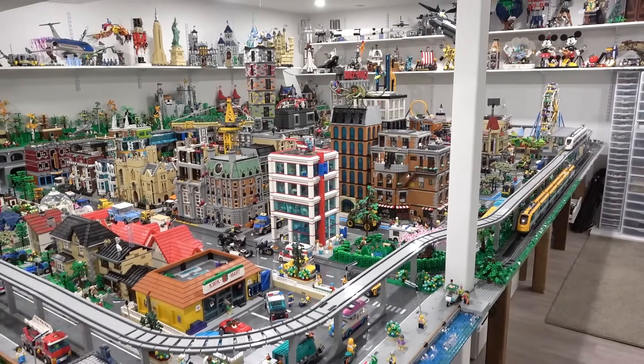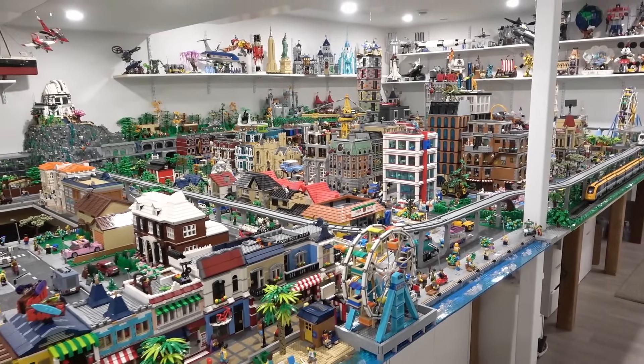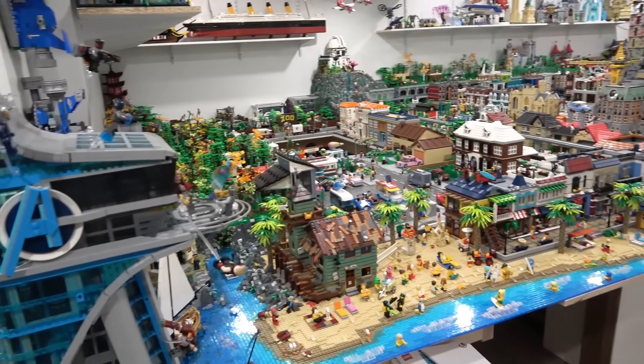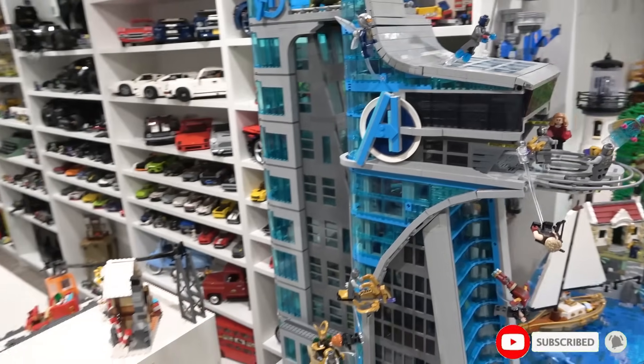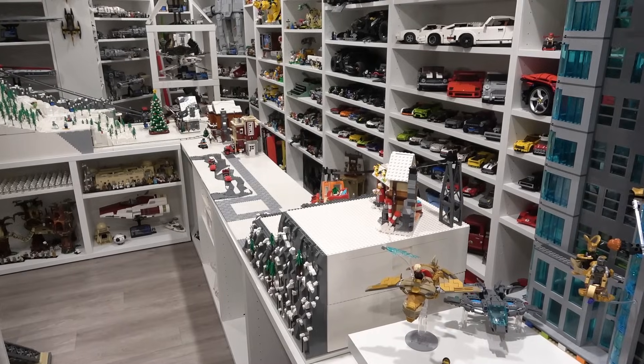When I first started my day, I thought I was going to be placing the new Avengers Tower in the Lego City. That is definitely going to be an epic project because this set is just a beauty. But then when I walked into the basement, I saw my winter village and thought, let's try and modularize one more winter village building.